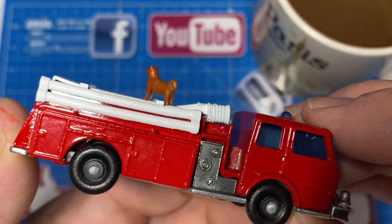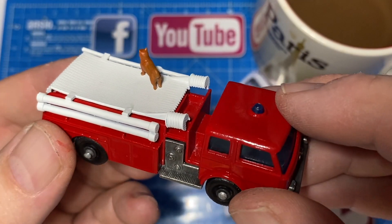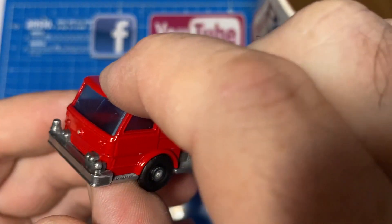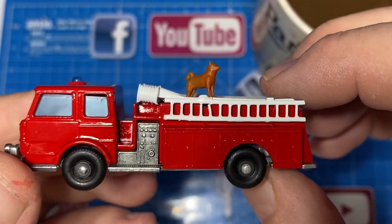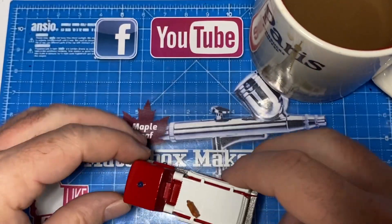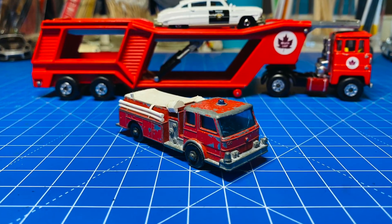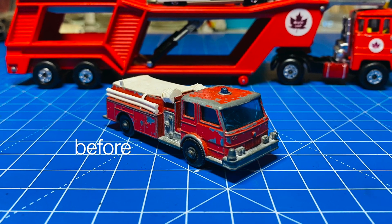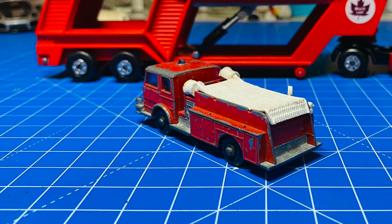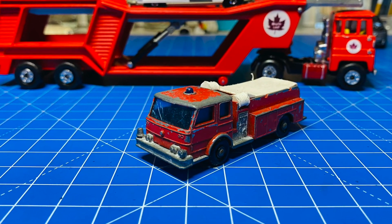You can see that the windshield and the wheels came out pretty well. They still show their age, but we'll consider that to be part of the patina of this old truck. I used to chase these down the street on my bicycle when I was growing up in small-town Canada, so it's been a fun trip down memory lane for me. And I think it turned out quite well for a simple restoration, just like I remember it.